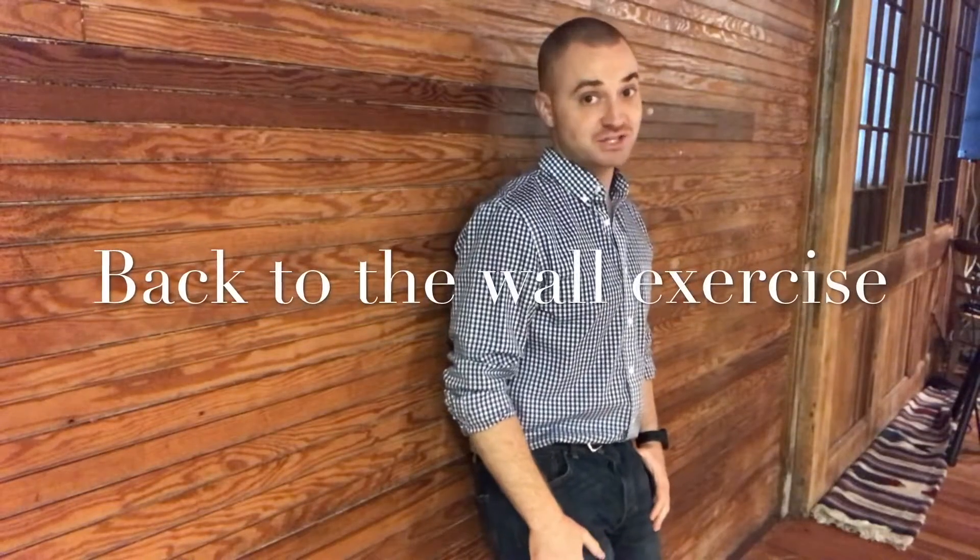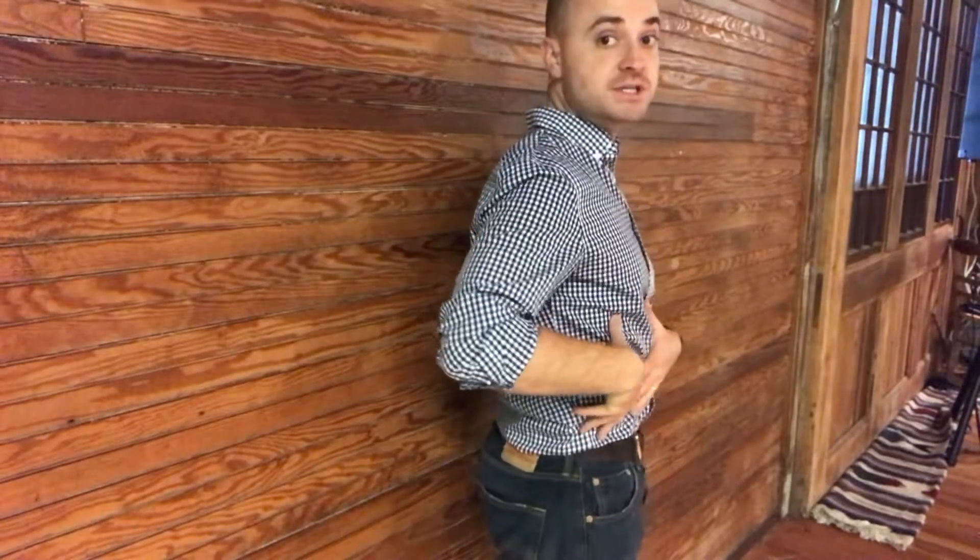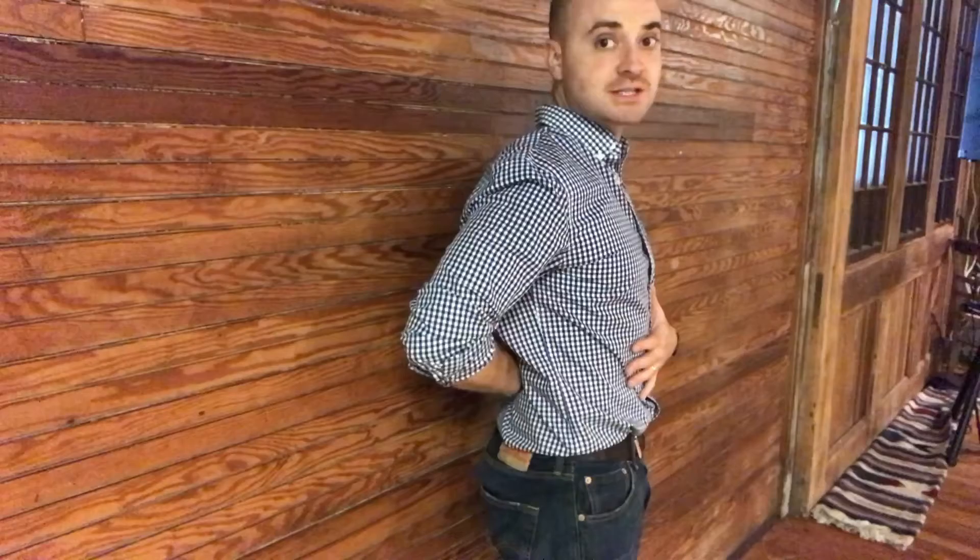I'm James O'Brien and this is the back to the wall exercise. This is a great exercise for pain relief if you have some low back pain. It also works really well at establishing some kinesthetic awareness, or body awareness, to know how to change the position of your pelvis to put your back into its correct alignment.